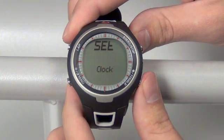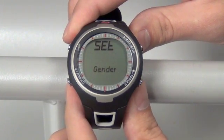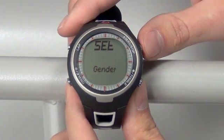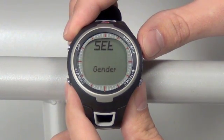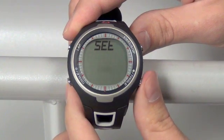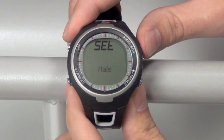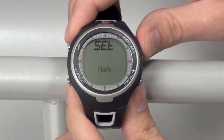With that done, move over to the next screen by pushing your bottom right toggle button. Here we have gender — enter that with the top right start-stop button once. You can change between your male and female options, and set that with your start-stop button on the top right.